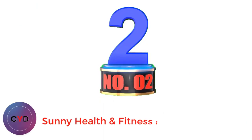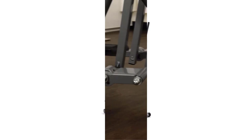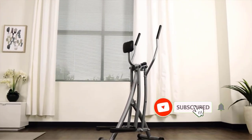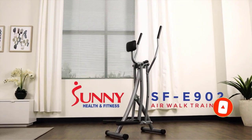Number 2: Sunny Health & Fitness. Our top pick in the best cheap elliptical trainer category is the Sunny Health & Fitness SF-E902. Airwalk-style ellipticals can shake up your routine — they are lighter and provide a more natural experience. These machines simulate a more natural movement, are less dense than their larger counterparts, and have a larger stride, making them an excellent option for taller folks.